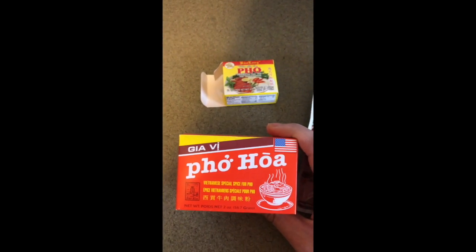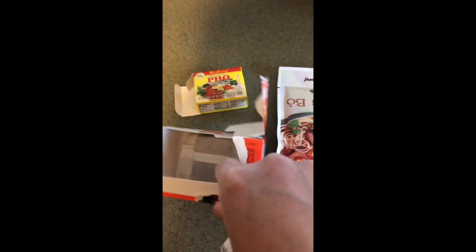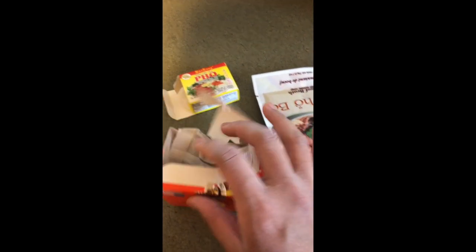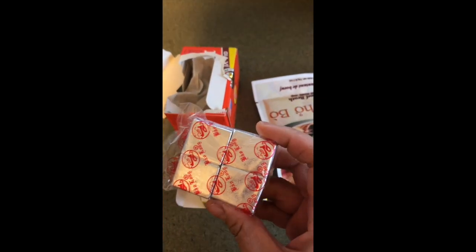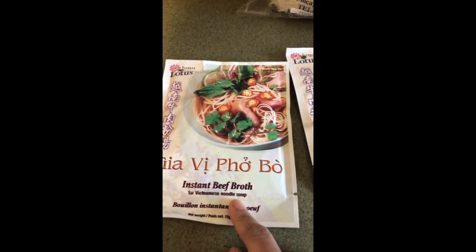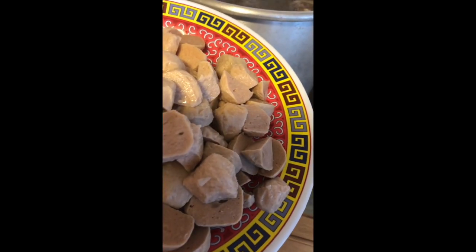Here's some stuff I grabbed from the Asian store — this is a pho pouch that you just throw into the pot. I already have two bags in there; it comes with four bags. I also got pho cubes — there are four little cubes in the package, and I'll put all four in because I love the flavor and aroma. These instant beef broth packets are a must-have; I'll put two packages in the big pot. The smell is amazing! For the meatballs, just half them and dump them in the pho pot that's been boiling for two to three hours, then remove the pho pouch later.